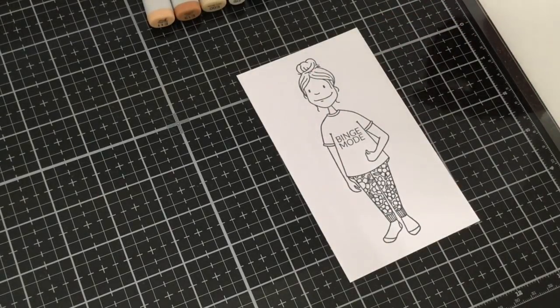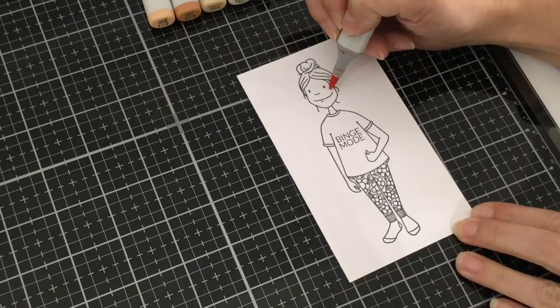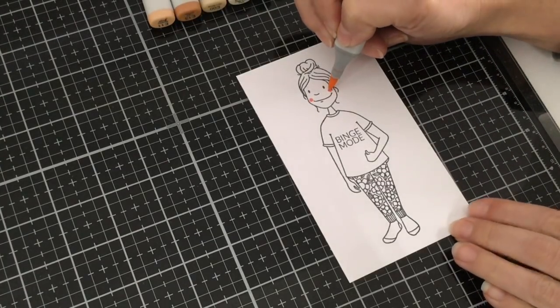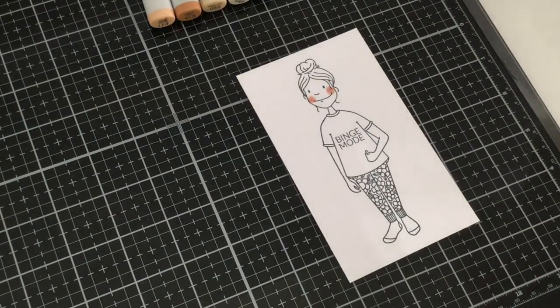The first thing we're going to be coloring is her skin. I'm going to be using R30 and R32 for the cheeks, and then for her skin we're using E13, E11, E00, and E000. I'm going to start with my cheeks because I like to lay down the bright pink color and then blend it out with my skin tones — it softens it up a bit. I'm making two little circles right above her mouth using my R32, then taking my R30 to make those circles a little bit bigger, pulling the color out and softening up those edges.